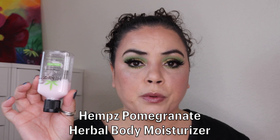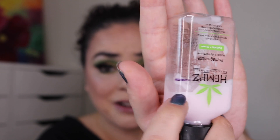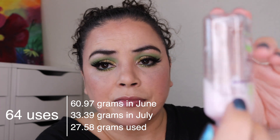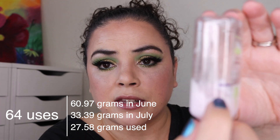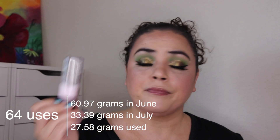Next is my Hemp's Pomegranate Herbal Body Moisturizer — I use this as a hand lotion. I had used it 47 times as of the last update. I did my mark right here but it was right side up; now it's upside down and it's down to here after using it an additional 64 times. So 111 uses and I'm down to here. I really think this will be an empty for the next update.